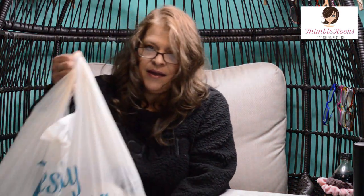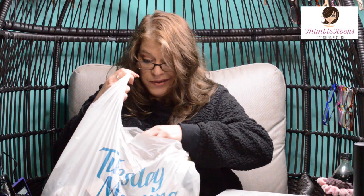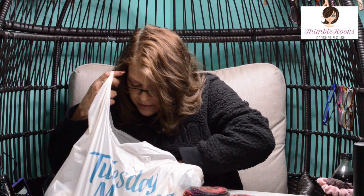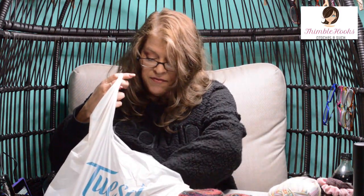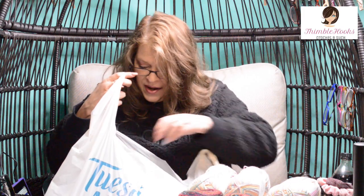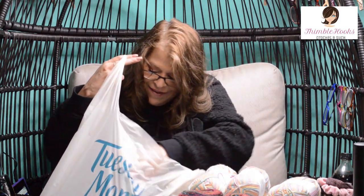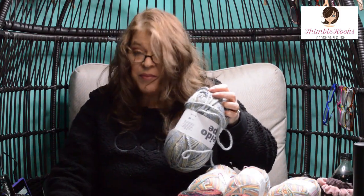And then here I've got another day I hit Tuesday Morning. What a great place to find yarn — if you have a Tuesday Morning around, I suggest you stop in because this is just fun. They have so many things I've never seen before, never worked with, never even heard of. So let's get organized here — the never-ending bag of yarn, I love it. All right, putting down bag number one.